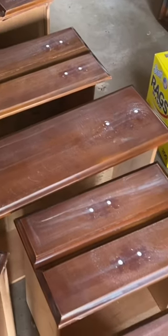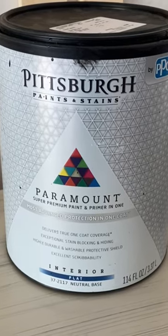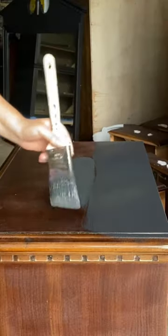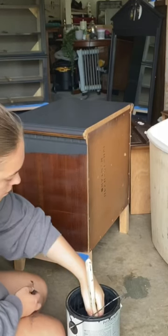After a few hours it was dry, so I sanded the excess back and started painting in this dark bluish slash gray color from Pittsburgh Paramount Paint. I got this beautiful paint from the oops section for only $9. This paint is an all-in-one paint.